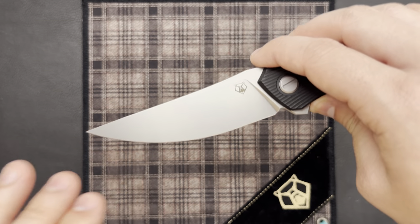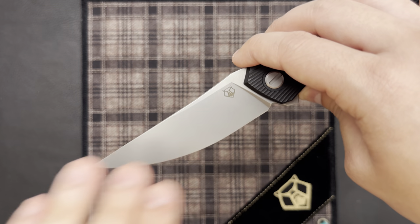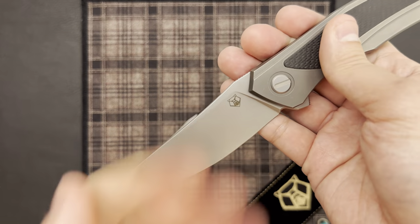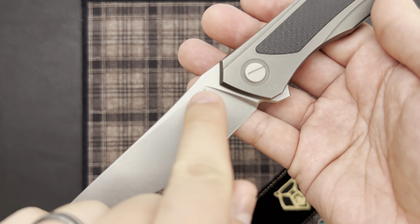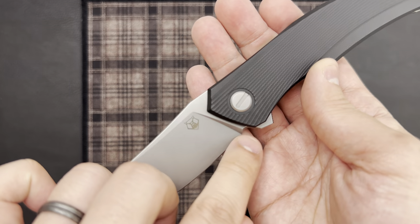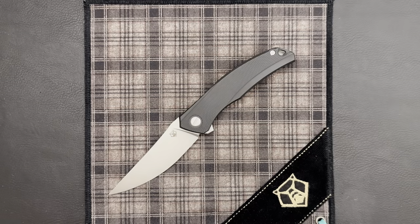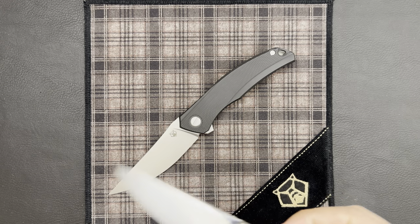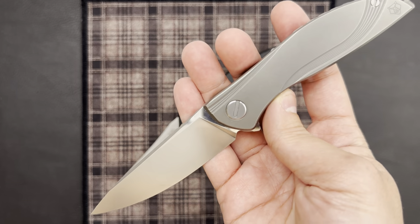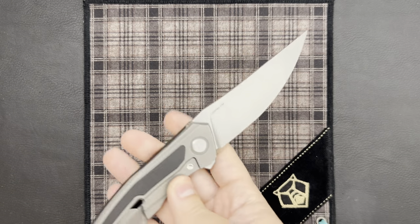What actually differentiates the Ursus lineup from the more premium production knives is that the primary bevel is ground using a machine. You're still getting that machine-ground blade on the Quantum NL. One thing apparent when taking a look at the plunge is just the slightest curve — we also get that on the Quantium — and that slight curve is due to the machine grinding process. If you look at their hand-ground blades, we get a completely straight plunge grind, as on this mini Custom InVision and other premium production Shirogorovs like the Neon Retro and Neon Zero.